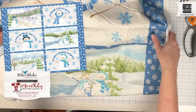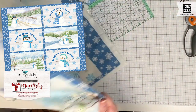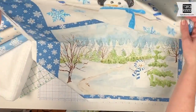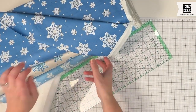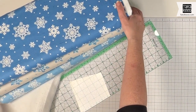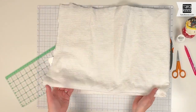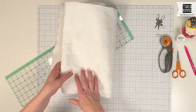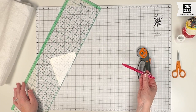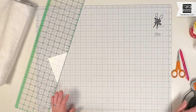What you're going to need is the placemat panel that you want to use. This is the January panel from the monthly placemat panels program that I've made for Riley Blake Designs. We're going to use these six designs, and then I'm going to use these three coordinated prints which are snowflakes. Then I'm just going to use a little bit of extra batting, a cutting mat, cutting ruler, rotary cutter, scissors, optional fabric marker, thread, a sewing machine, and some pins.